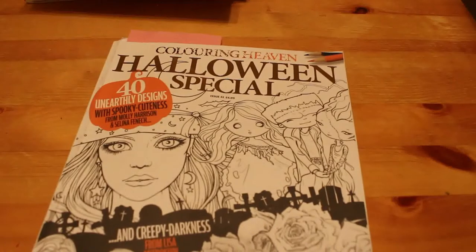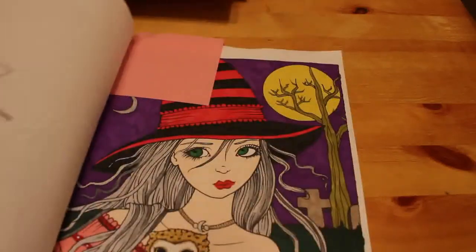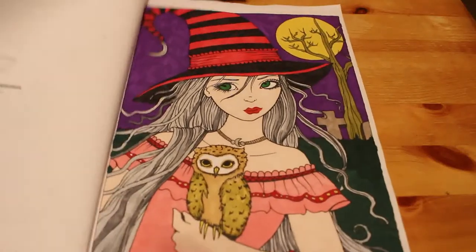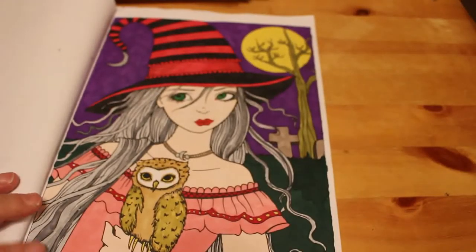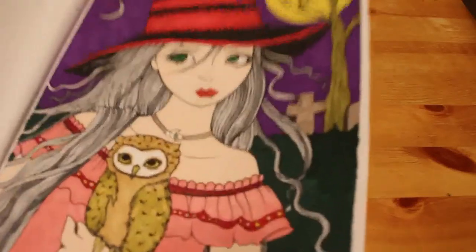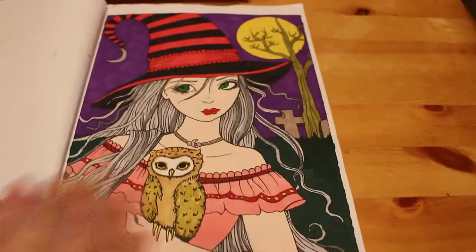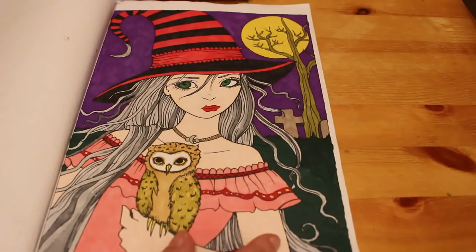The last one I did this month is from last year's Coloring Heaven Halloween special — a Molly Harrison picture. This was done with the Touch Five markers, so it's quite pale because I used the skin white. I put some glitter gel pen on the gold dots on her dress and some silver gel pen in her hair. It's called 'Nocturnal Companions.' I only did one in that book and I really like how it turned out.